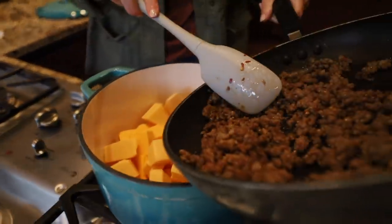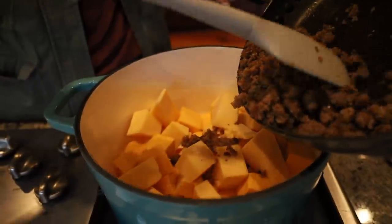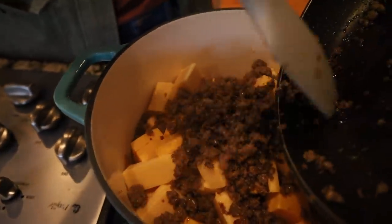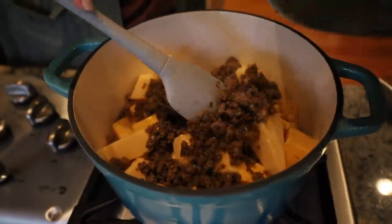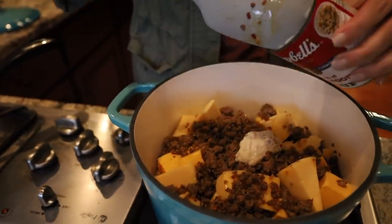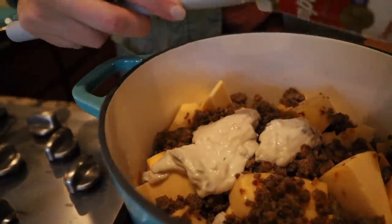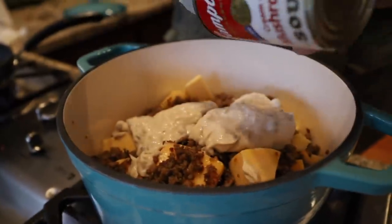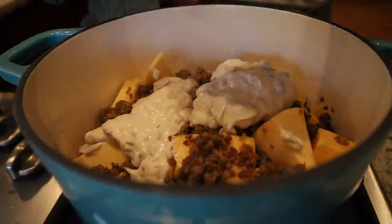Once you've got your Gouda and your Velveeta cheese all in there, now you're going to pour the cooked sausage right on over the top. And then you're going to add in your can of cream of mushroom soup as well as both cans of Rotel.